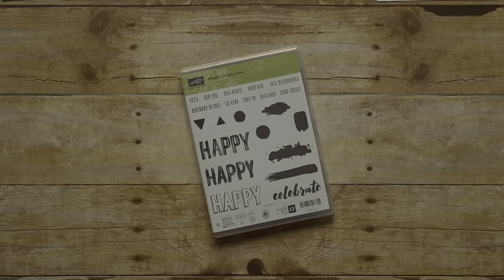In the Occasions or Spring Summer Catalog, we offer a stamp set that does all of that. Happy Celebrations was designed to be used for multiple occasions, like birthdays, graduations, weddings, new babies, and more. In addition to all the great sentiments that this set has, it also includes design images so you can make cards that look amazing but are very simple to create.